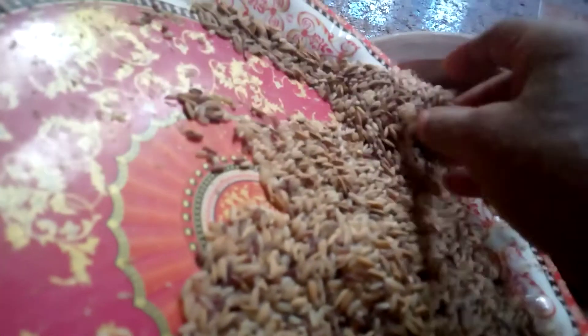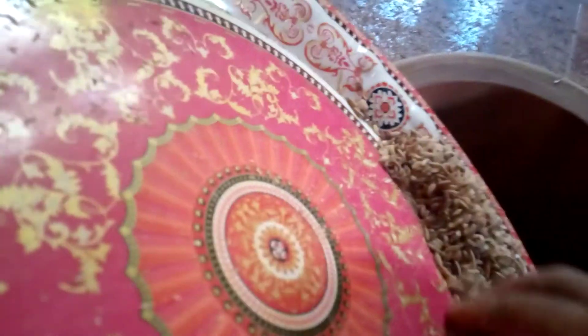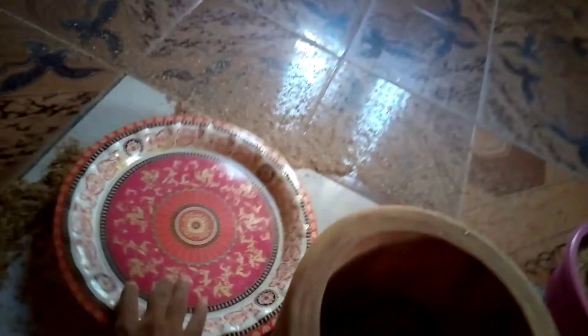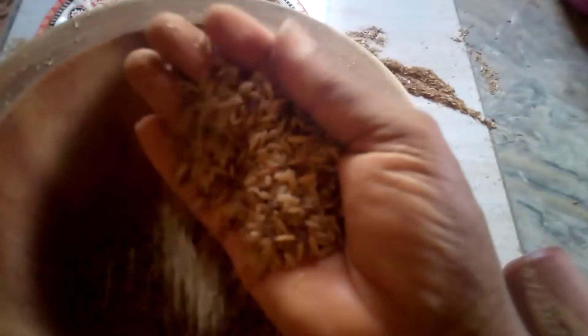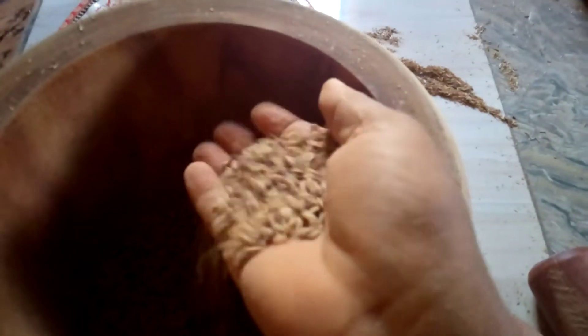I'm going to repeat again, this time around gently. I put it back in the mortar and I'm going to use the pestle on it to remove the remaining husk. This is a great job, is it not?